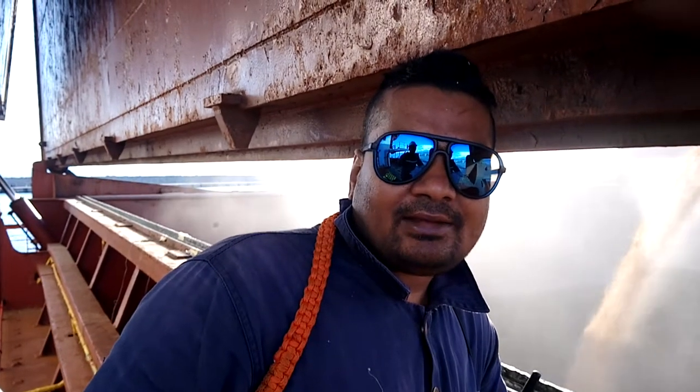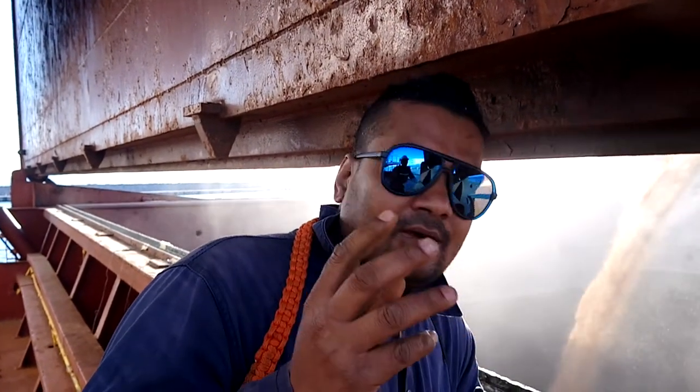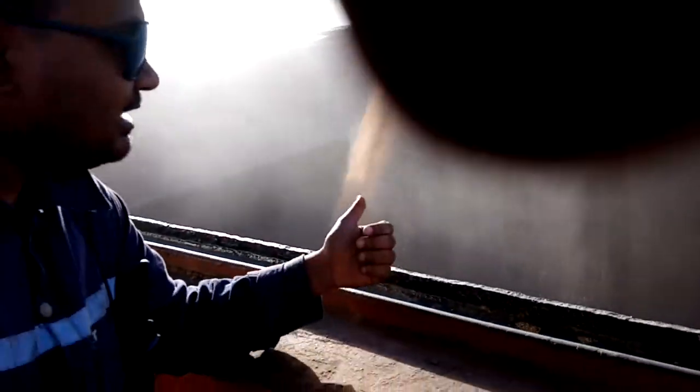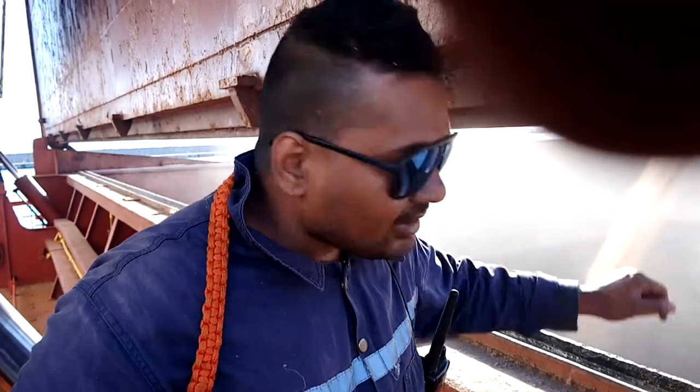After that, we sprayed fresh water and mopped the spaces. Now we are ready to load and we are loading the wheat.